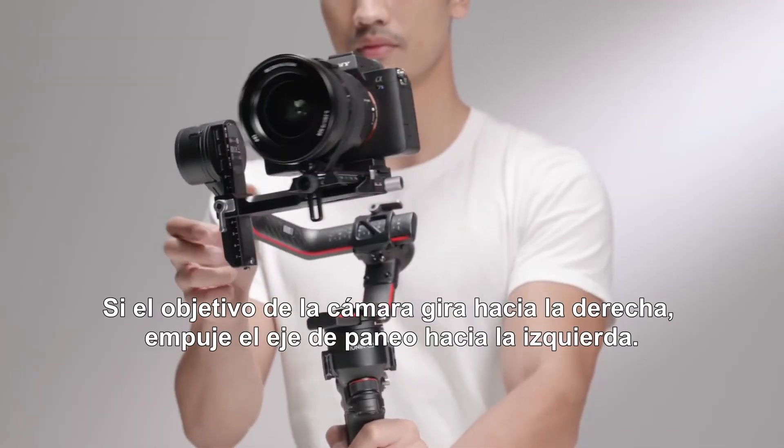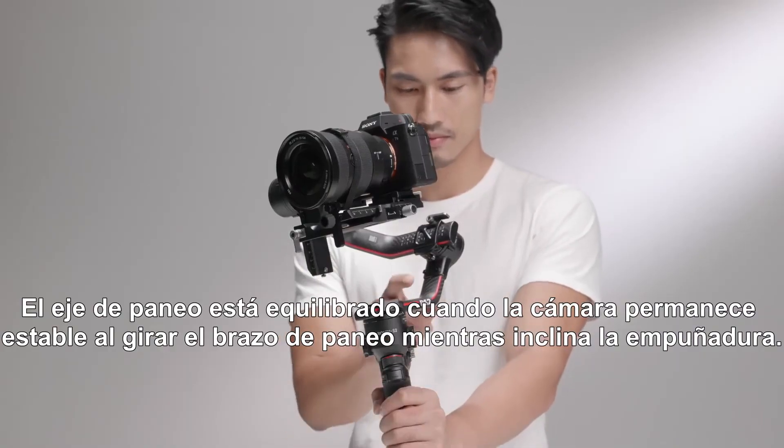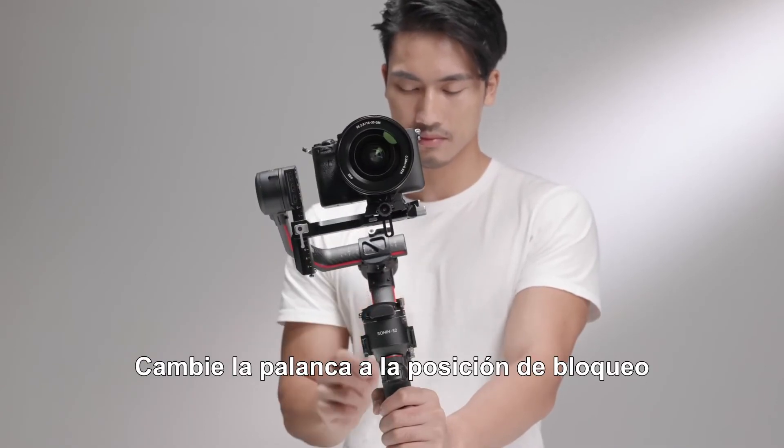If the camera lens rotates to the right, push the pan axis to the left. The pan axis is balanced when the camera is steady when rotating the pan while tilting the grip. Toggle the lever to the locked position.